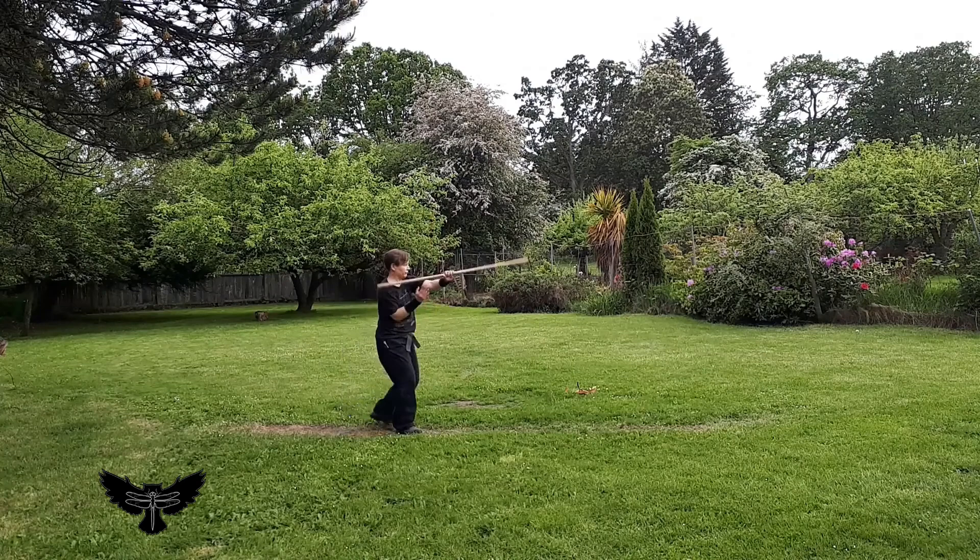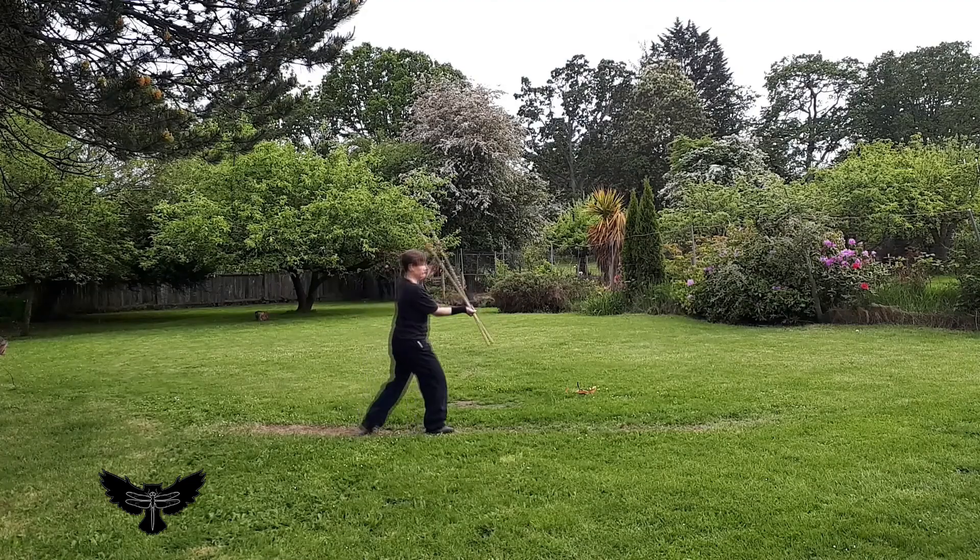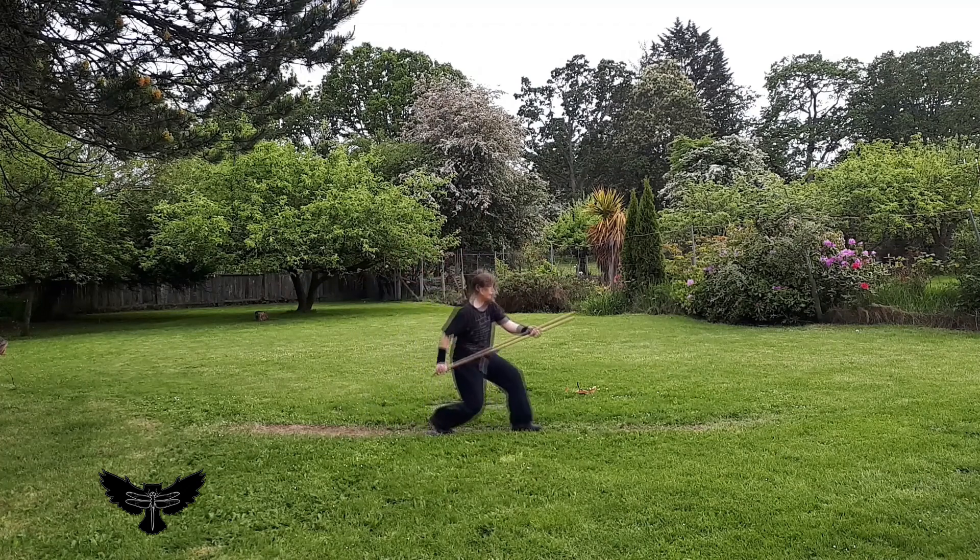Alternatively, the second movement of the jo can become a retraction that feeds the next strike, such as the tsuki at the end of this kata.